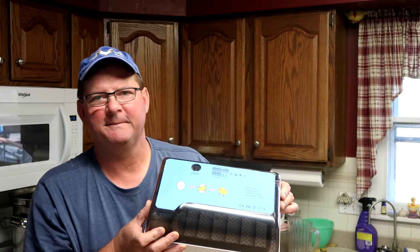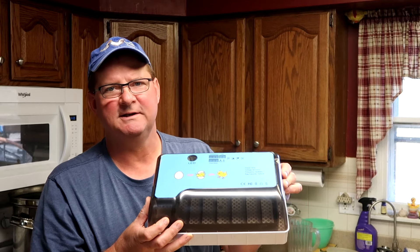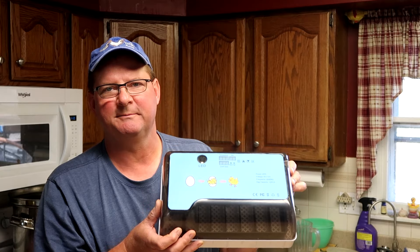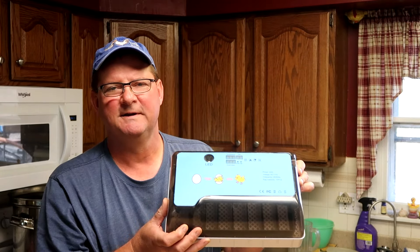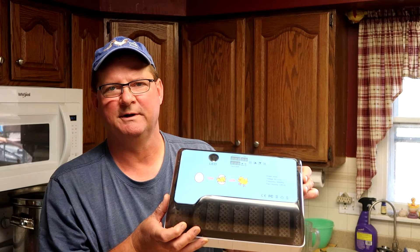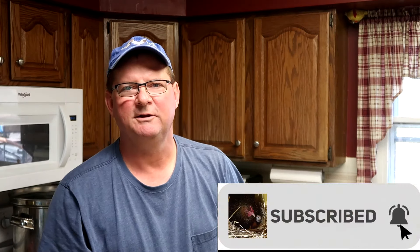We're very happy with this little incubator. If you're thinking about getting into quail and want to replenish your stock from time to time — which you need to do — and the price of an incubator is keeping you from getting started, check this thing out. Right now it's $52, which is very affordable — less than the price of buying more birds to replace your quail. If you're new here, click the subscribe button and the bell and you'll be notified of new videos. Appreciate you watching — see you soon on the homestead.